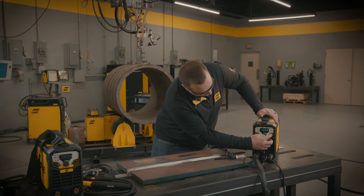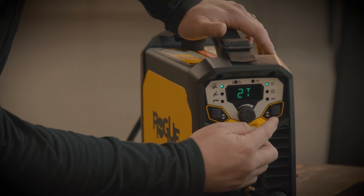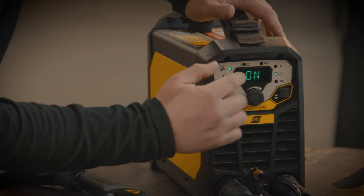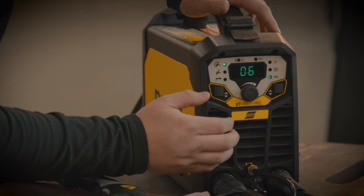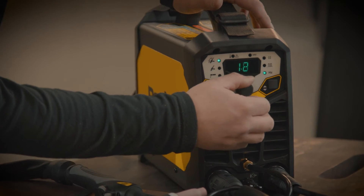On the other side we have a few other symbols. The first one is for your trigger mode — 2T versus 4T. The second option is to turn your pulsing on and off, and then to adjust the frequency of the pulsing we come down to the last setting where we can adjust the frequency.